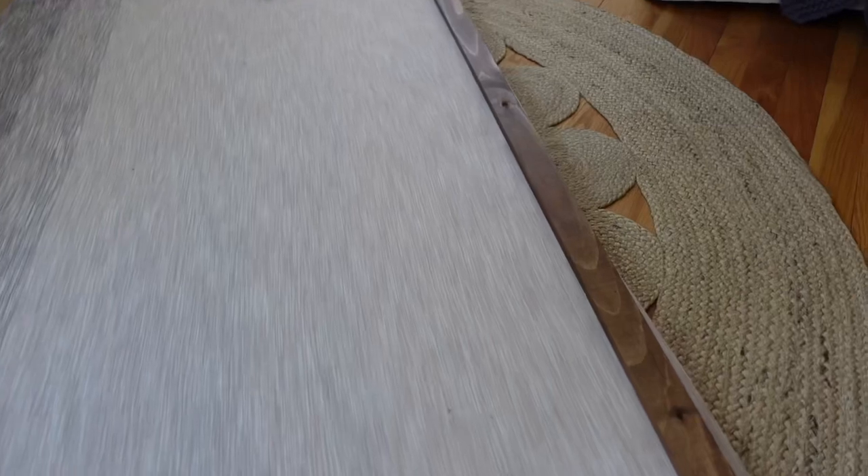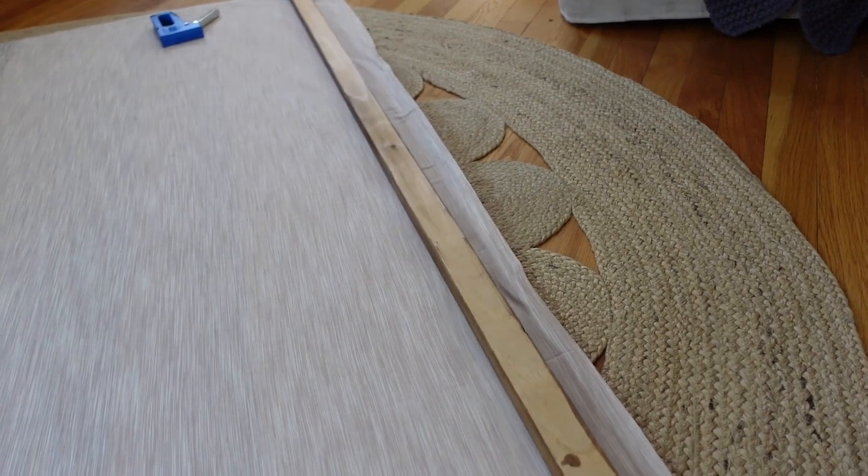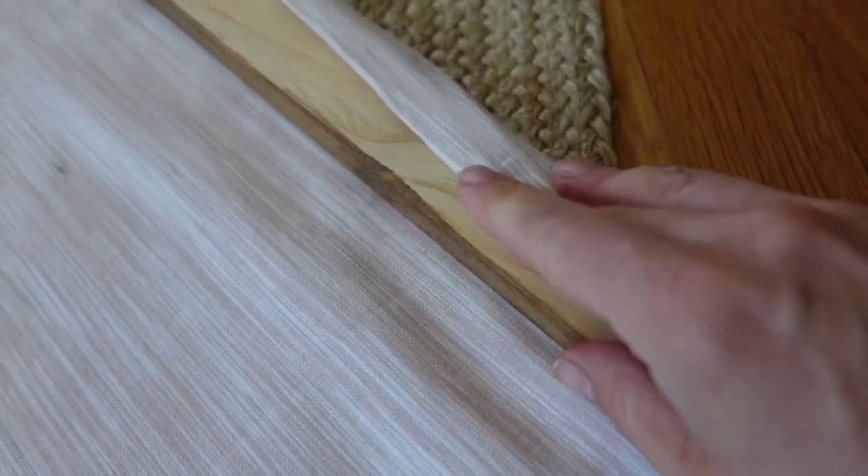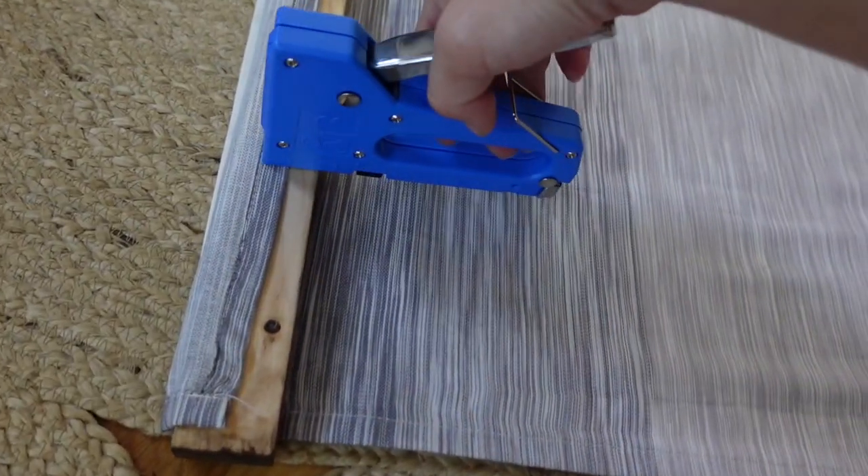I've laid one of the pieces of stained wood on top, and I'm just going to fold the fabric over it and use my staple gun to staple all along the back. I stapled along the back of the top piece and flipped it over. Now I'll tackle the bottom one — fold it over the second piece, staple it all along, and then flip it over.